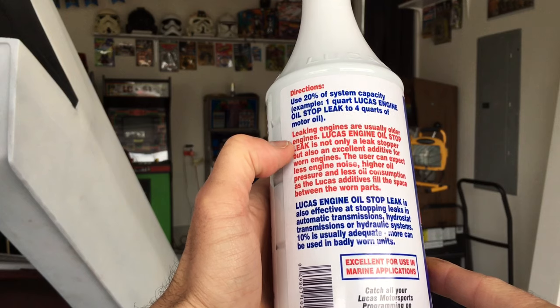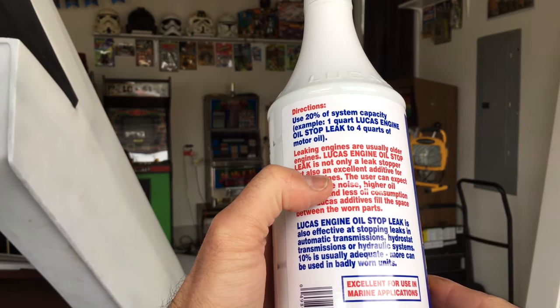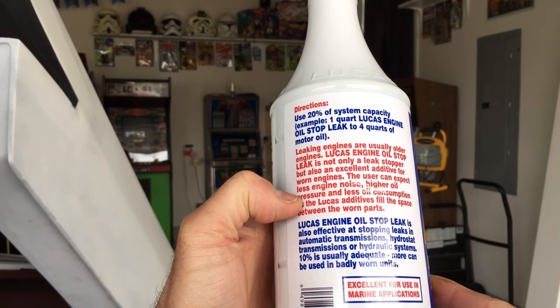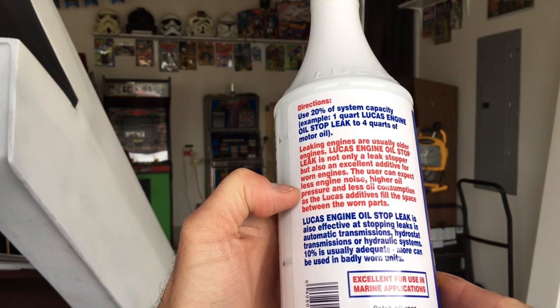Basically, leaking engines are usually older engines. Lucas engine oil stop leak is not only a leak stopper, but also an excellent additive for worn engines. The user can expect less engine noise, higher oil pressure, and less oil consumption as the Lucas oil additives fill the space between worn parts.